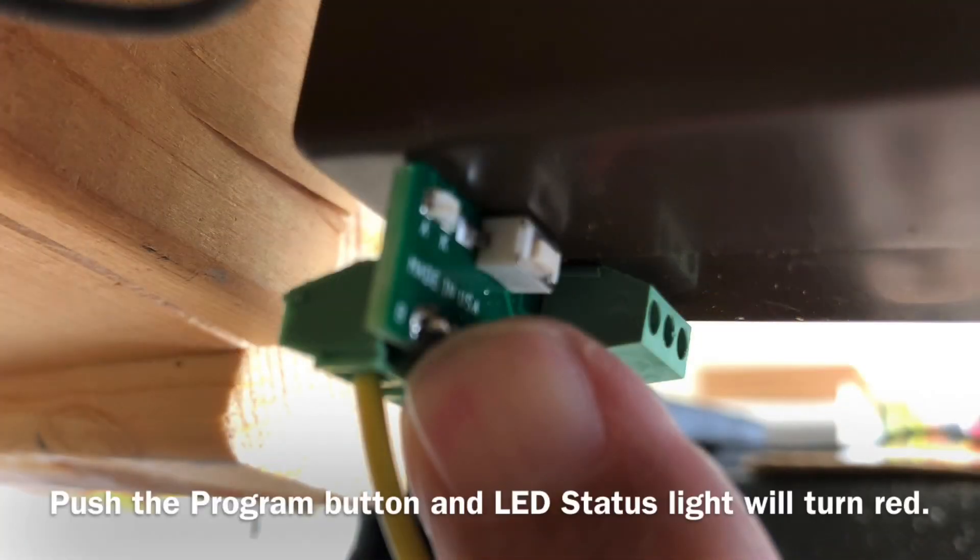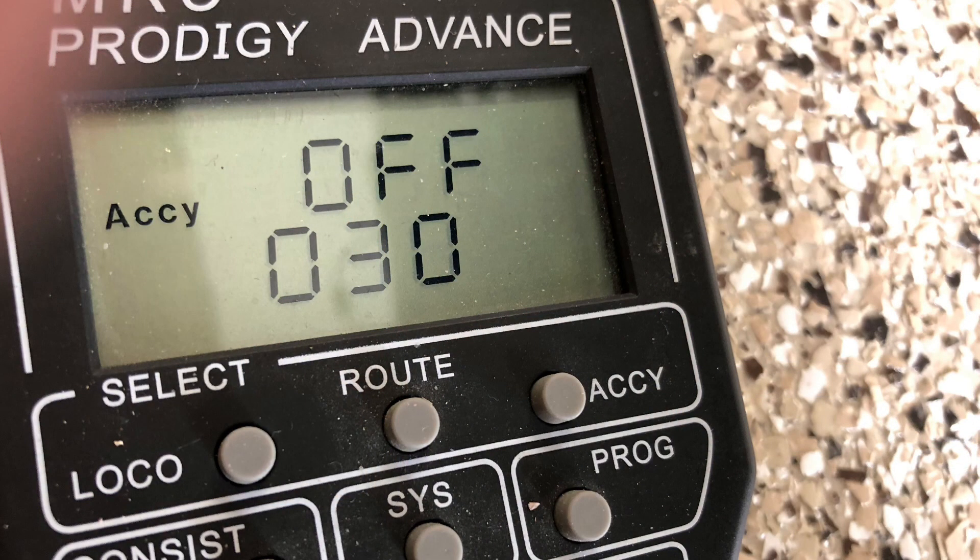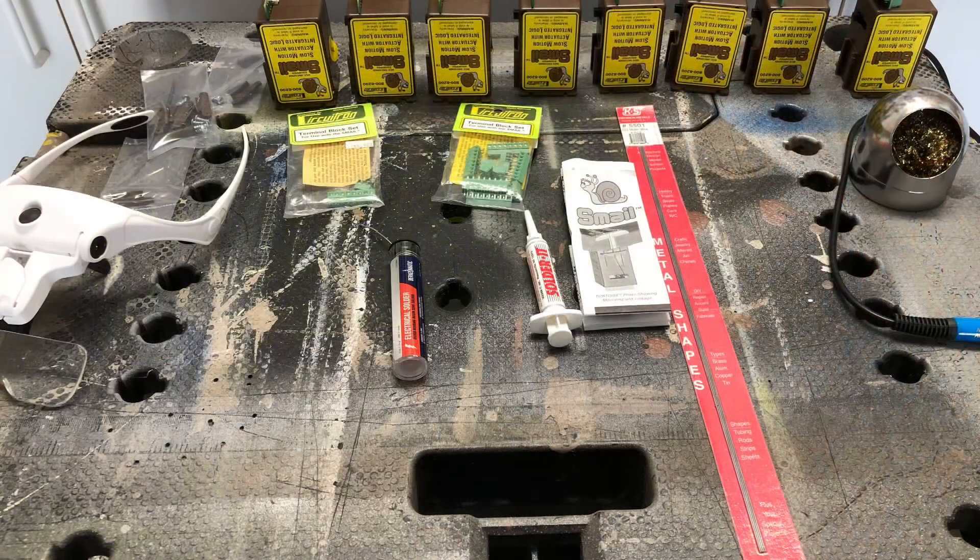Now I have to give this Smale an address. Press the little program button and the LED light turns red. Push the accessory button, select a number like 30, press 1, hit enter, then press 1 and the switch motor should react and the address will be set. I tested it and it's working fine — one down, seven more to go. Thanks for watching.